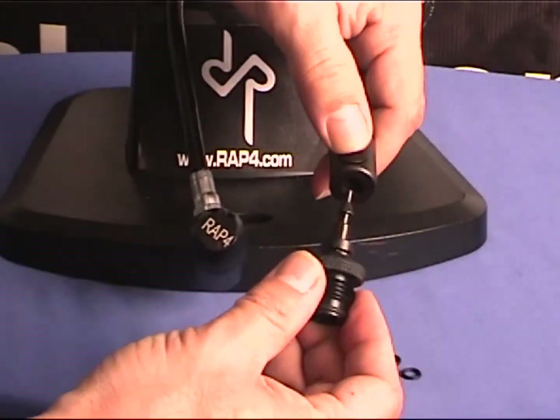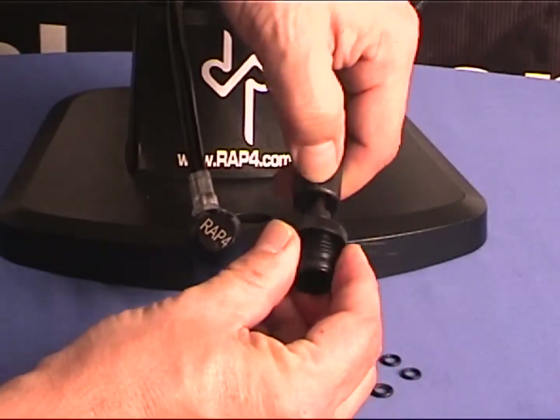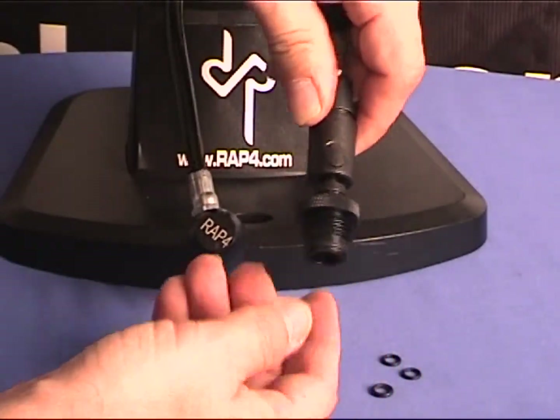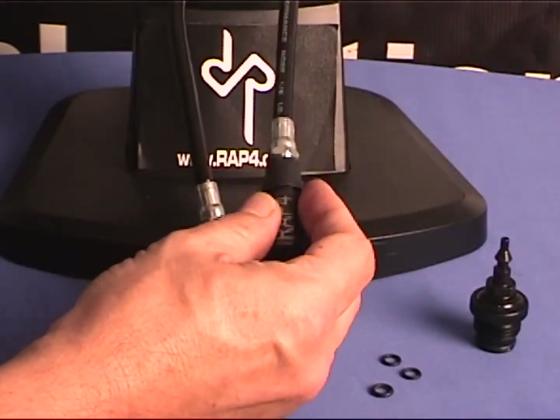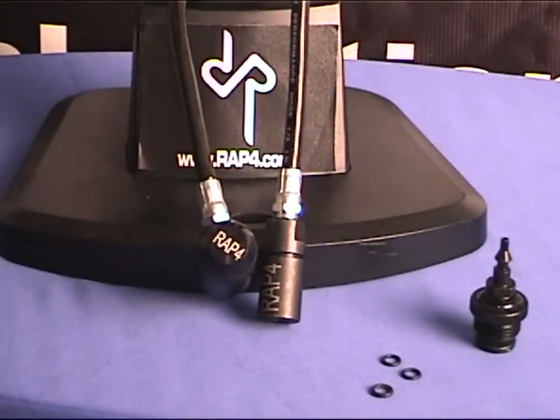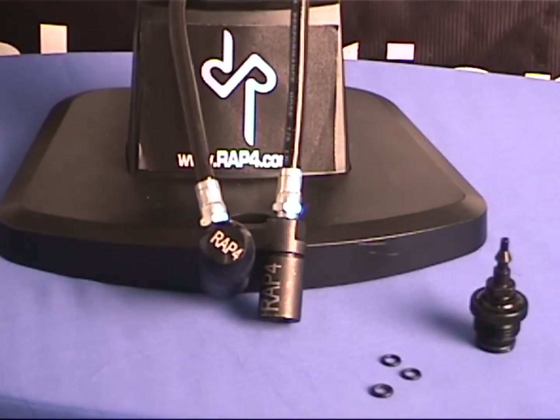As with our top of the line remote line, it is very easy to use but is a bit more costly than your standard remote lines. It's also prone to a lot more leaks because it does have moving parts in it.